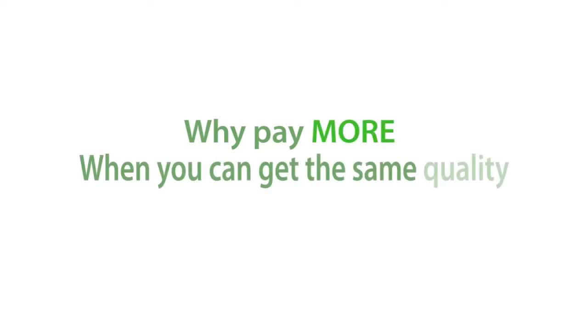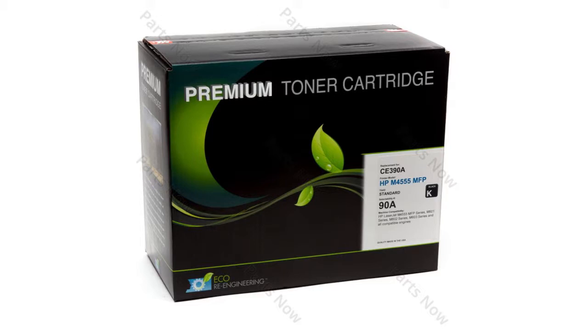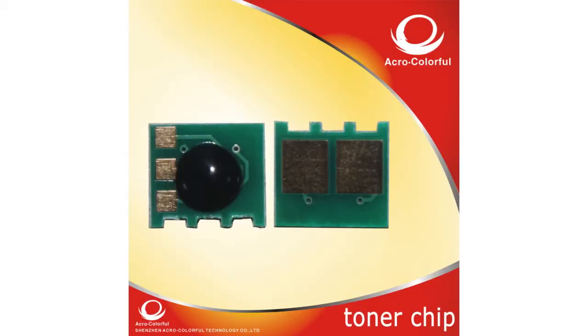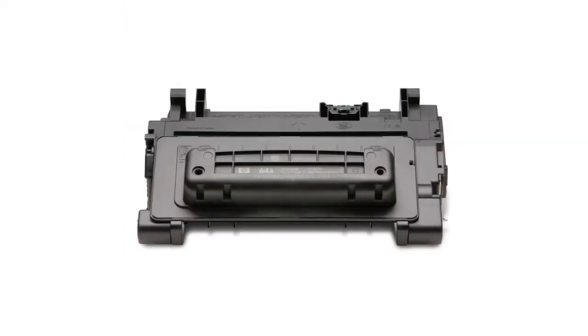Why pay more when you can get the same quality for less? The CE390AX compatible is U.S. made to standards that meet or exceed OEM and contains proprietary technologies not found in HP OEM cartridges.